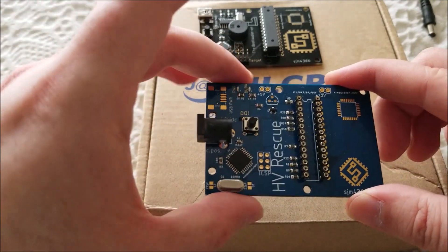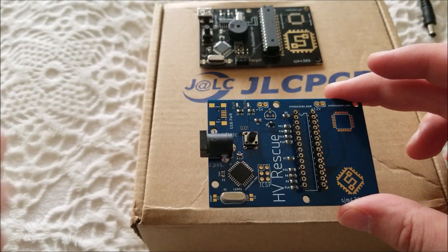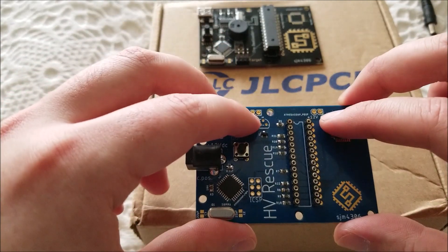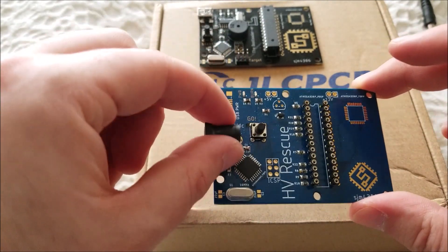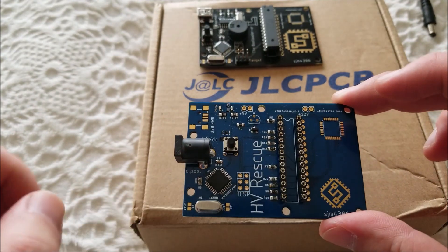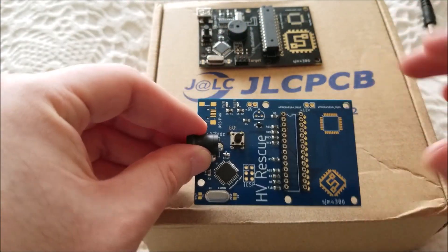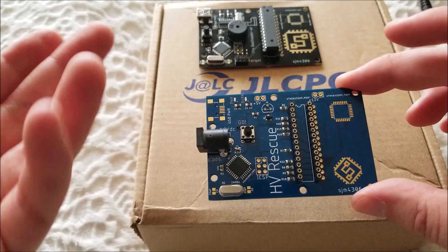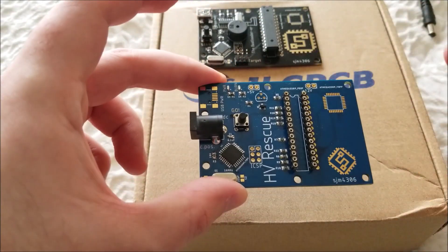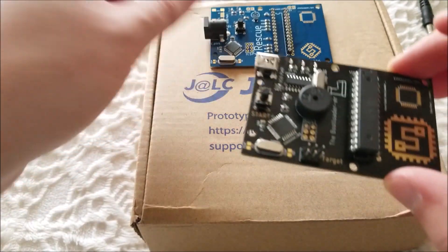I've added some extra functionality. The original HV rescue is a shield that goes on top of an Arduino — if you already have one that's great — but mine is all self-contained. I've also broken out pins for 5V and 12V so you can do away with the wall outlet: solder a USB port and use a cheap boost converter to generate 12V. I could have integrated that on-board, but 5-to-12V boost converter modules are like a dollar online, so no need to reinvent the wheel.